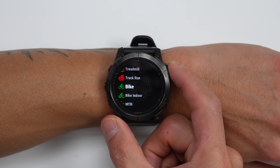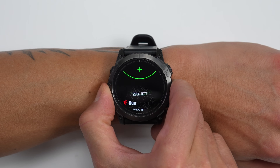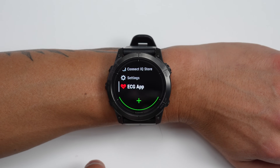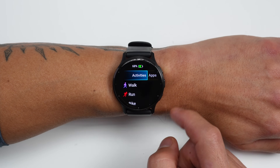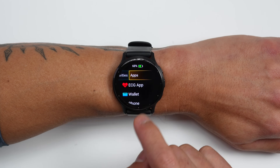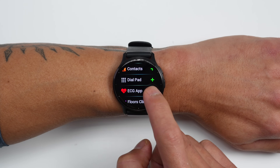In terms of how you access the ECG app again: on your Epix Pro and Fenix 7 Pro, it should just be added to the bottom of the list of your activity profiles and apps by pressing the upper right-hand button and then scrolling up a few presses. On the Venue 3, when you press the upper right-hand button, it should be available under the list of apps on the right-hand side. If it isn't there for some reason, scroll to the bottom, press Edit, and then you can add it to your list of available apps.